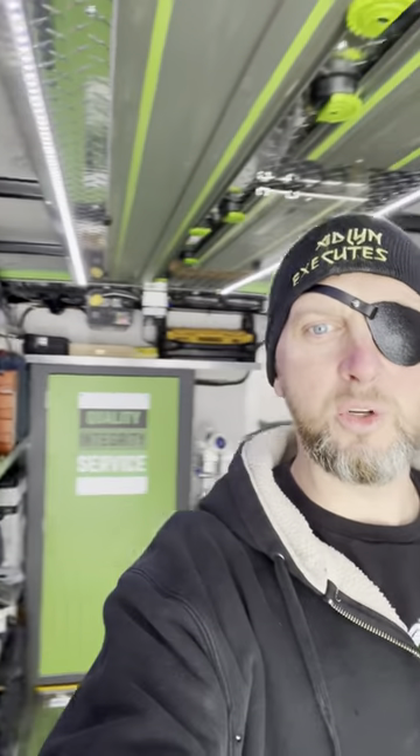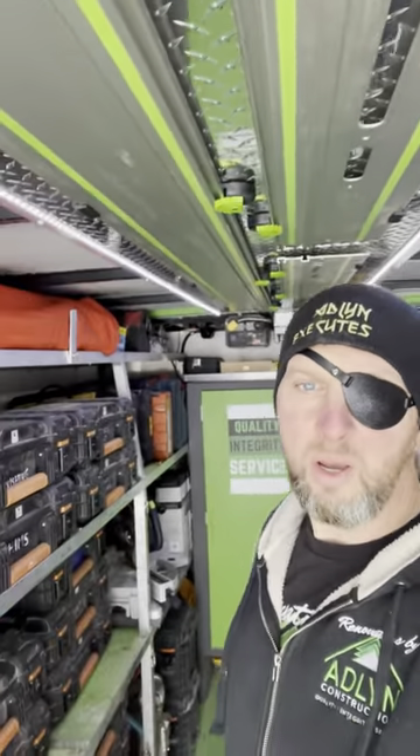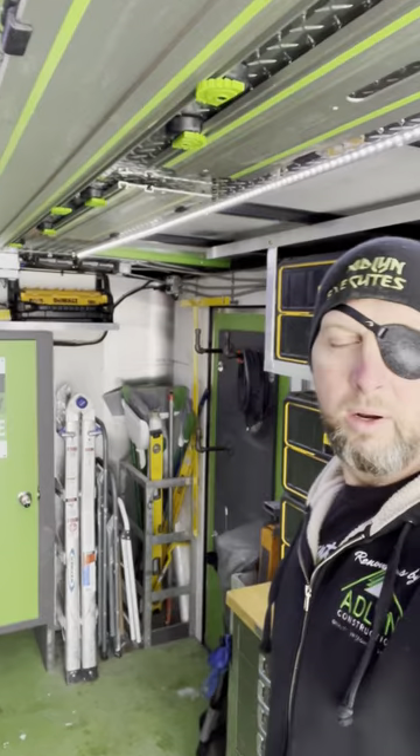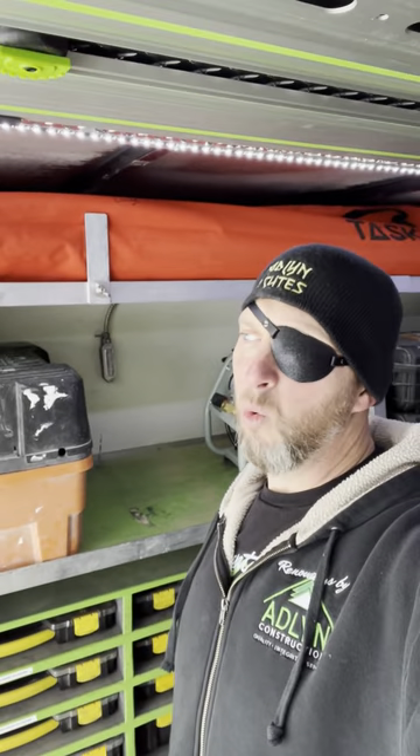Hey everybody, welcome to I Spy Friday — Christmas, no, New Year's Eve Eve edition. Today I want to talk to you guys about tool trailer organization and why it's so important. We've had this trailer set up for just a little over a year now and I've never really done a walkthrough in here to show you guys what's going on, so let's do that.